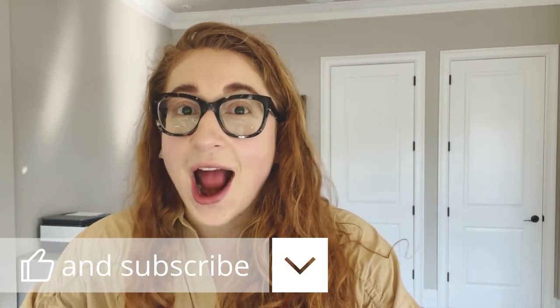Thank you for tuning in. If you liked what you saw, like and subscribe. See you later.